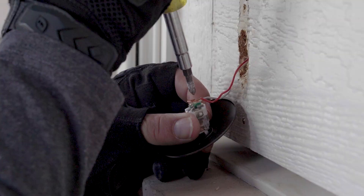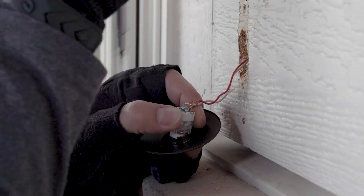Before we begin, locate your breaker box and shut off power to your doorbell, then unscrew the existing doorbell from the wall.